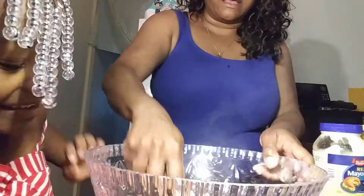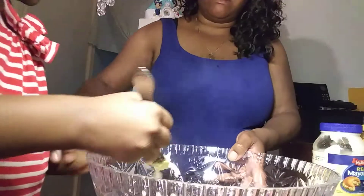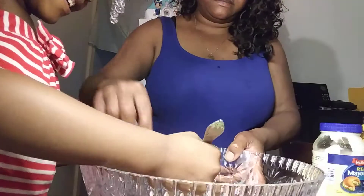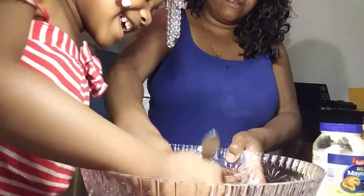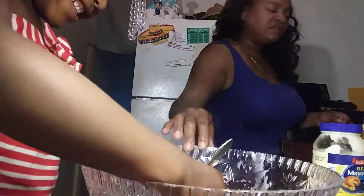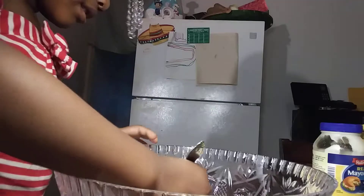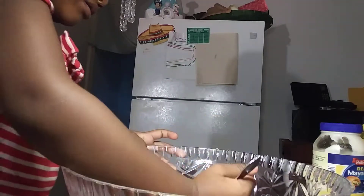With the fork, okay? Can you do that? Hold on to the bowl and smash it. Smash, smash. So I'm making macaroni salad with tuna fish and macaroni salad, and I got some chicken on the grill with barbecue.